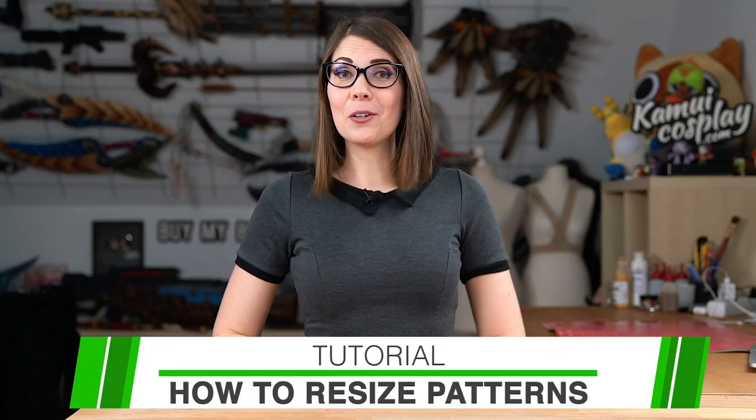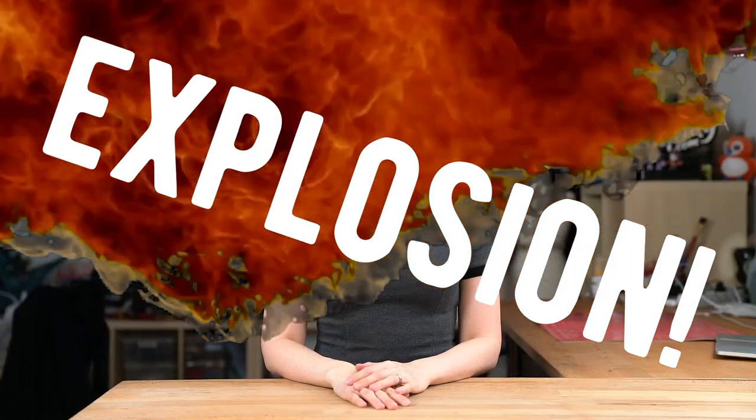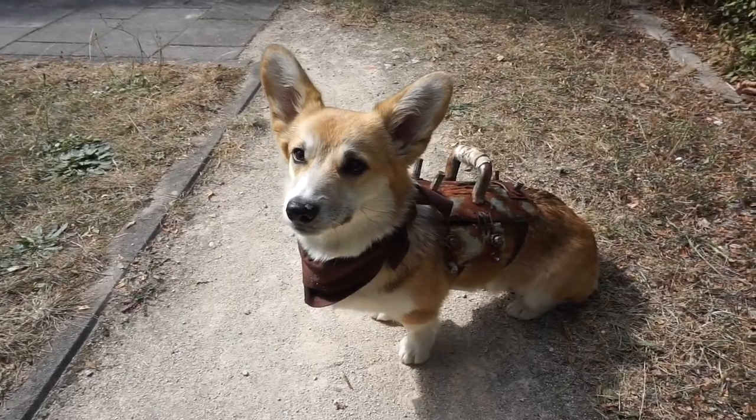Hello guys, this is Svetlana from Comic Cosplay and today I'm going to show you how to work with existing armor patterns and adjust them to your own size. Going to a convention in a huge, crazy armor is probably the biggest dream of every boy, girl or dog — or at least it's my dream, which is the reason why I'm constantly doing it.